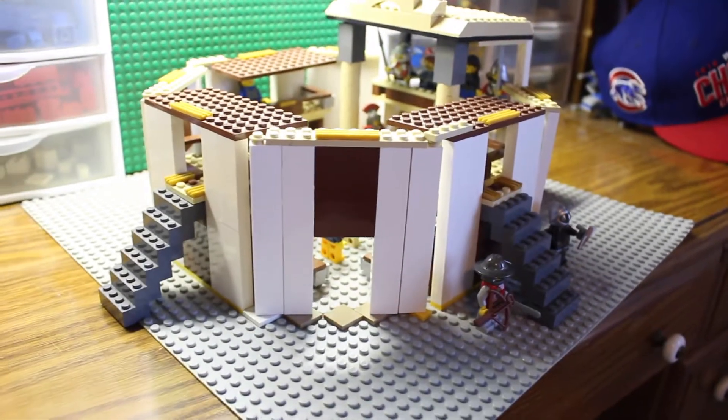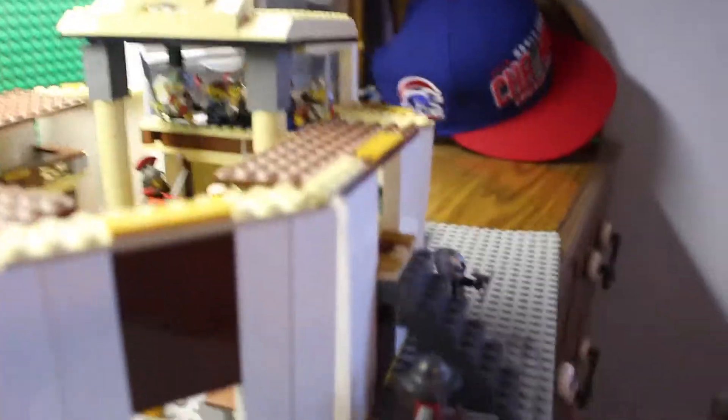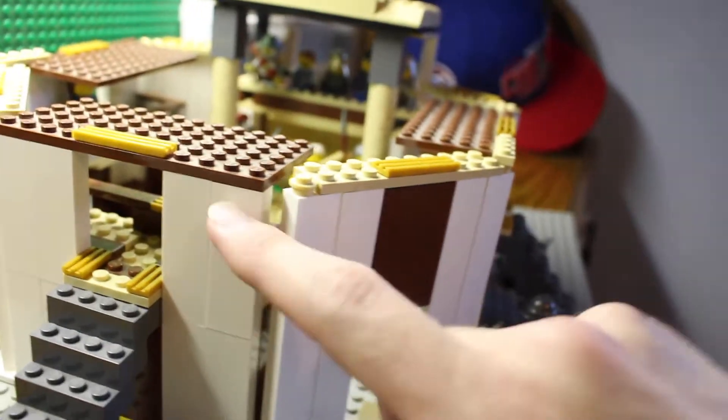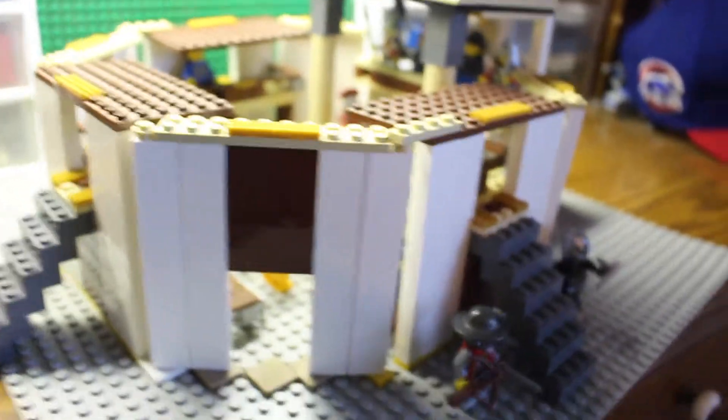Let's take a look at the outside design of this Shakespearean theater. Basically it's just these pretty thin walls — they're pretty simple, mostly white long two-by-one pieces just kind of stacked up. You've got two of those stacked up on either side, which is pretty much the overall height of the wall. So you've got a decent height there, kind of enclosing the whole thing.